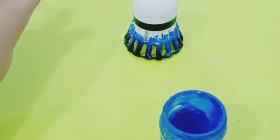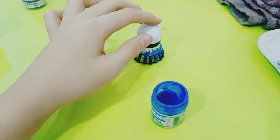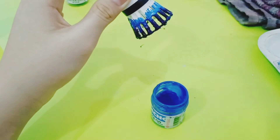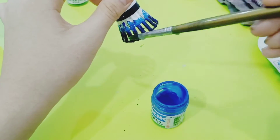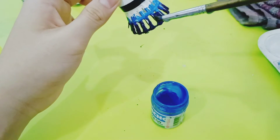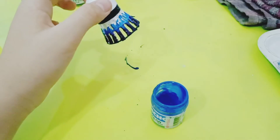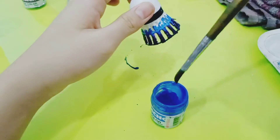Oh no, it's dripping to the purple. I think it's going to be really dirty now. And that white — I never covered it properly. Just imagine you cannot see that.